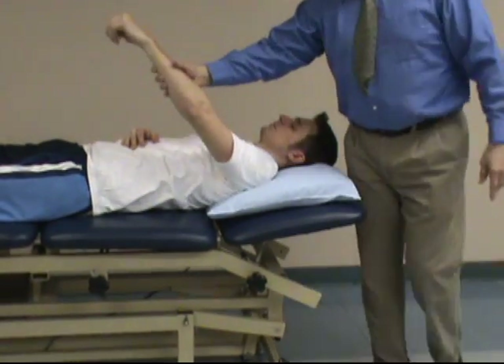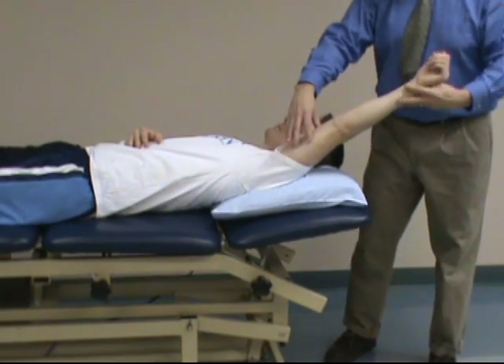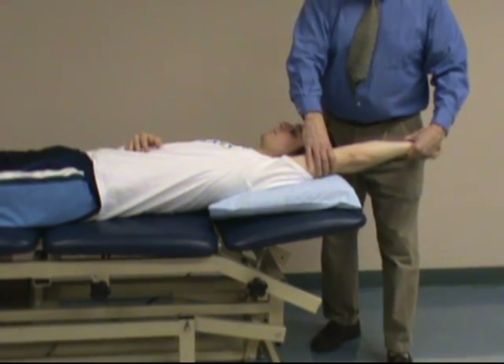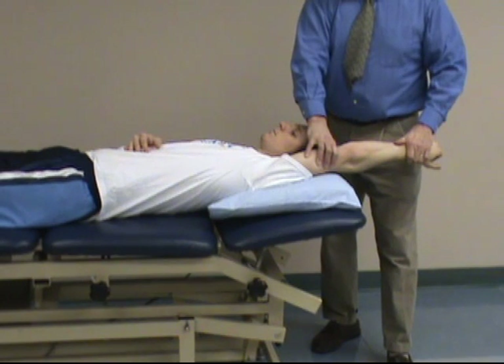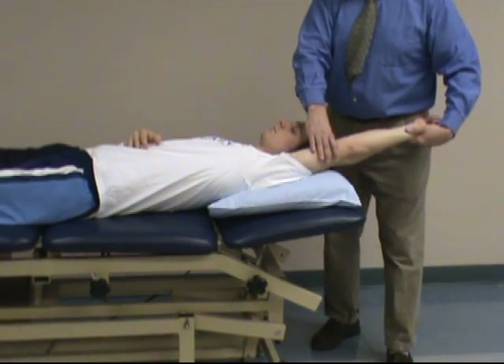So again, we start with the arm at the side, take the wrist up, fully extend, adduct, and then internally rotate and look for complaints of pain in the superior aspect of the shoulder. And that's the supine impingement test.